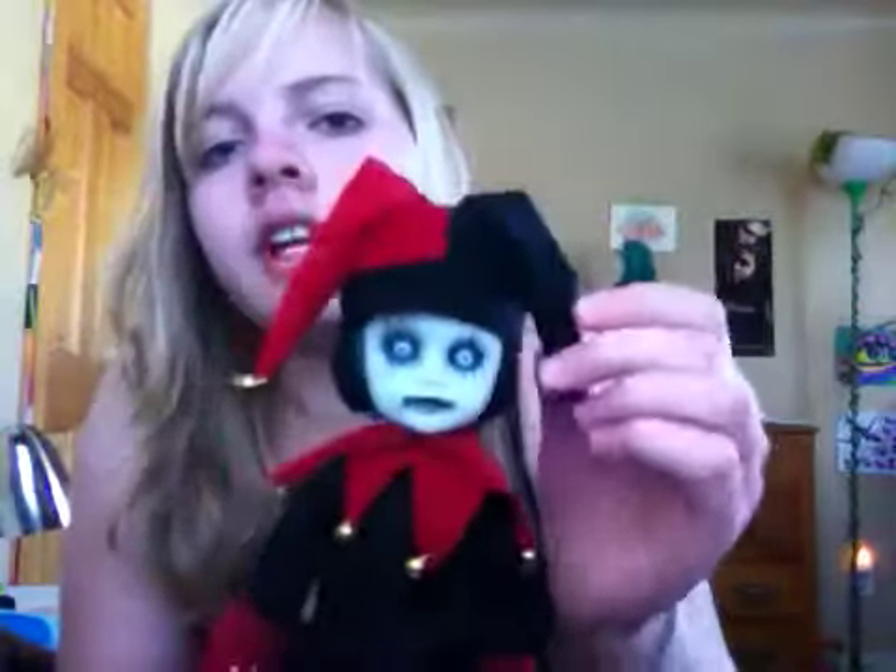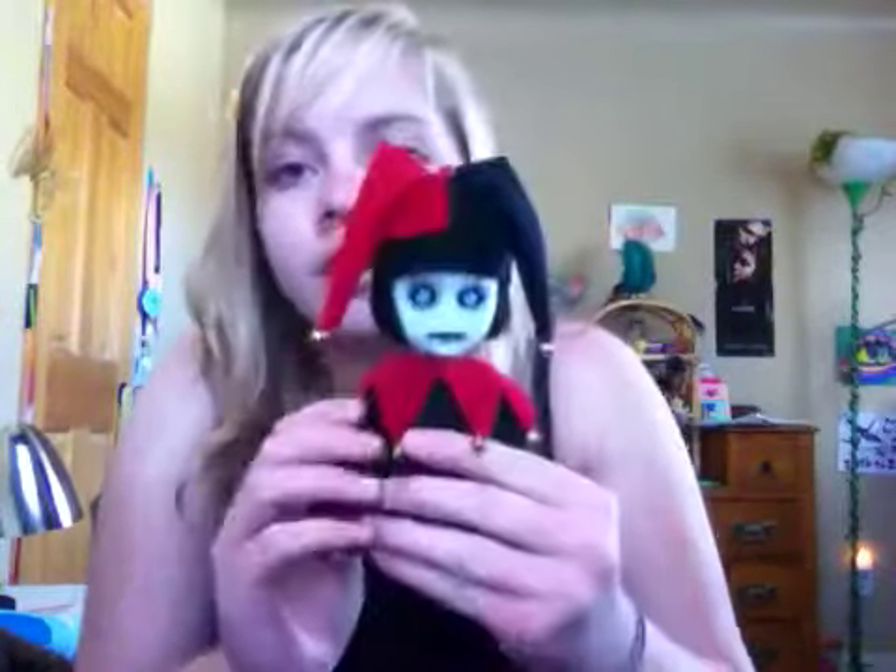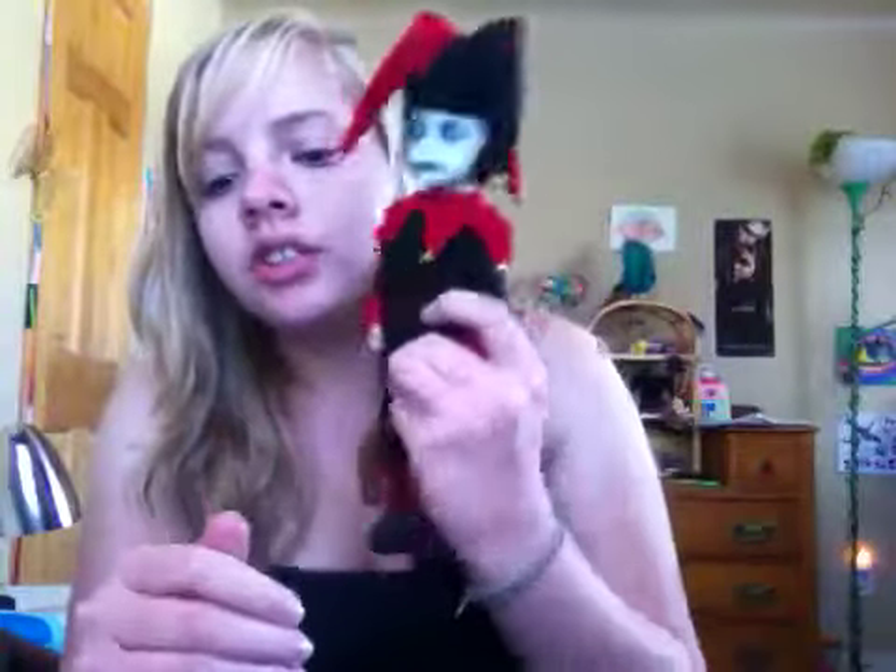I'm gonna put his hat on really fast again so you guys can see him. It looks like this — he's actually really, really cool. This is Jingles. And here is his box.